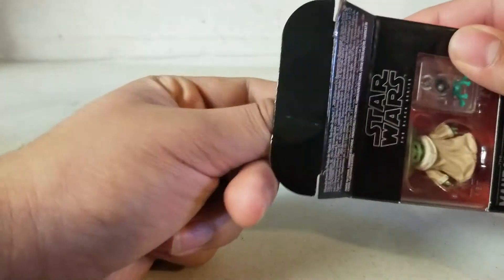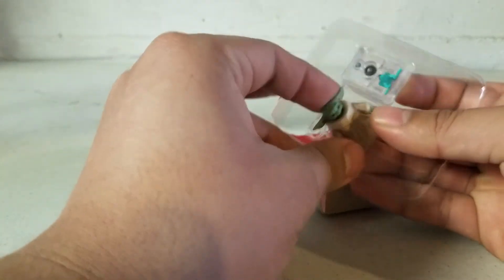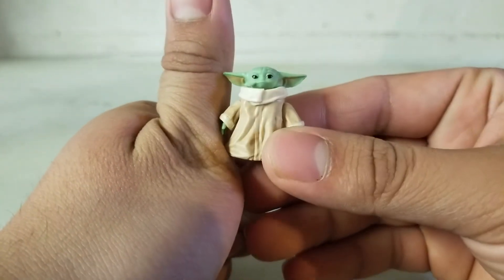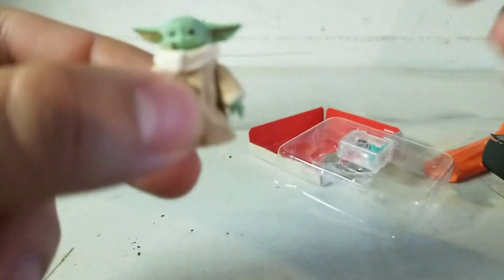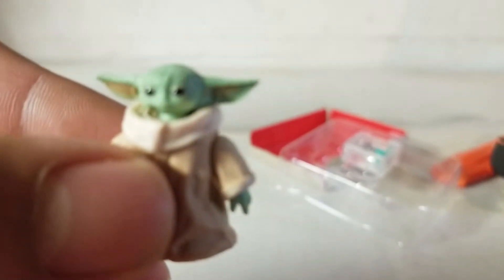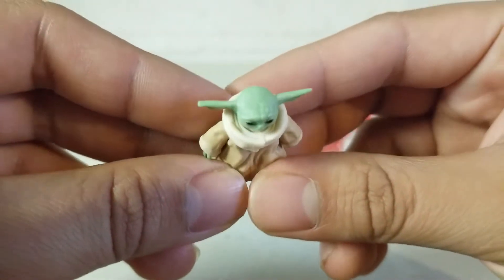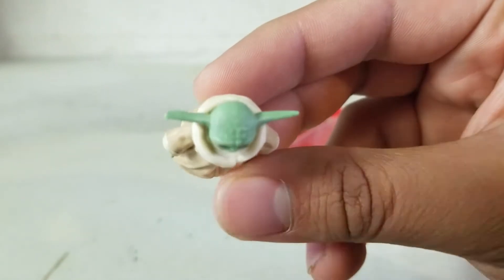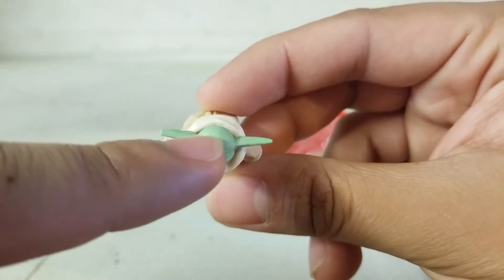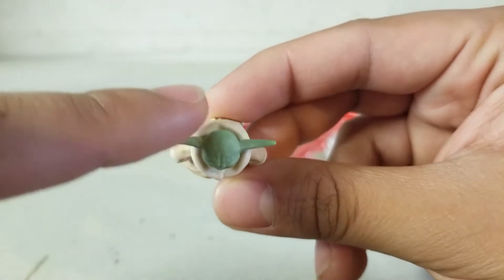Let's get him out of the packaging and take a look at the figure's details. First impression: this figure is extremely tiny. Starting with the top of the head, you can see little wrinkles and a few gray hairs because he's 50 years old. For a small figure, that's really good detailing.